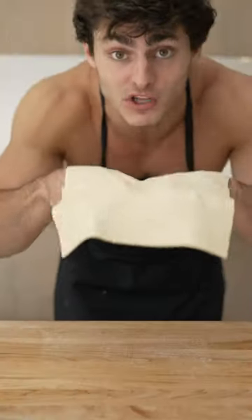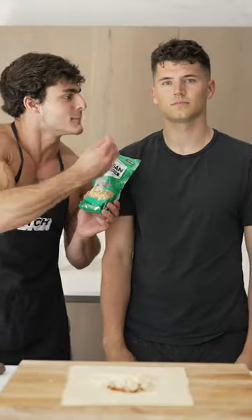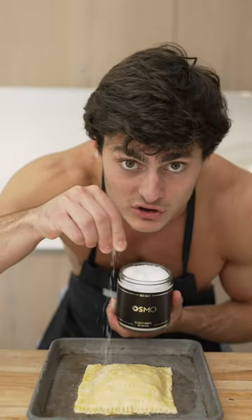Let's make a pizza pop-tart. Start with a sheet of dough, then a layer of sauce, some mozzarella and some parmesan cheese — it's parmigiano, get it right! Some basil, a little egg wash, and our top layer of dough. Now we slice, finish with a sprinkle of salt, and we bake.